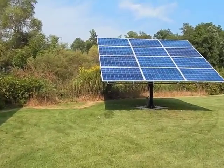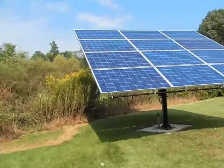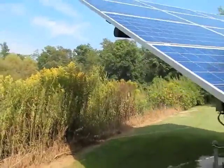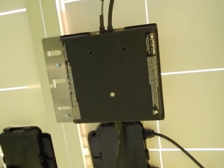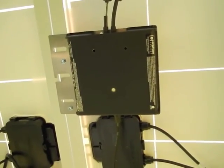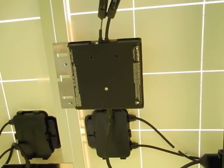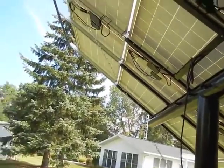I want to show you my microinverters in the back. These panels produce DC power, which goes into what you call a microinverter, which is right back here. There's one microinverter on each panel, and they put out 240 volts. They do really well. This is 12 panels at 230 watts each.